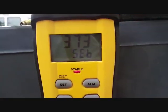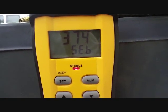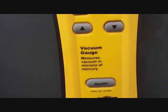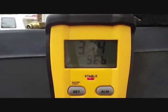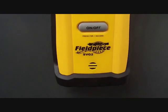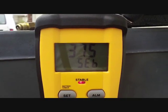We're at a happy 373-ish microns, and the insignia stands for stable vacuum. So we are about to move on. I'll show you a look at the gauge — so far, so good. There are a lot of gauges out there and they seem reasonable, but I like Fieldpiece stuff so I chose this one.